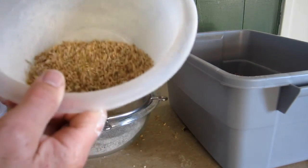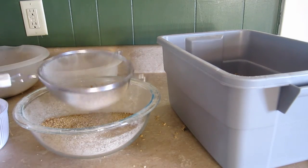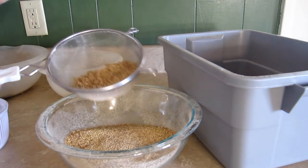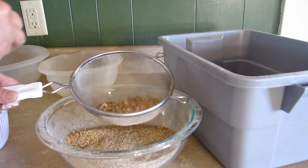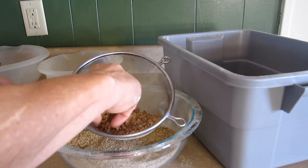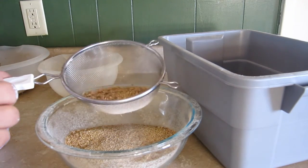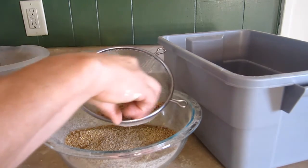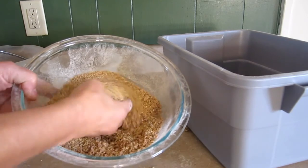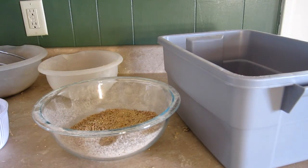What you end up with after step one isn't all seeds yet. For step two, I put it into the strainer and shake it — the remaining chaff rises to the top and I take it off a little bit at a time. It's a bit tedious but I haven't figured out anything else yet. The seeds stay on the bottom. Then I dump the cleaned seeds into a bowl — mostly seeds at that point. I'll show you step three in a moment.